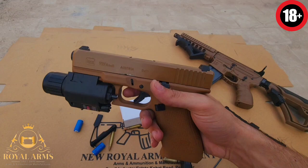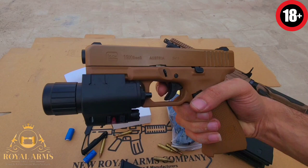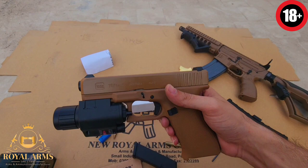الحمدللہ ہماری weapon خالی ہے، magazine اس کی باہر ہے۔ safety بہت ہی لازمی ہوتی ہے — اس میں ایک چھوٹا سا lock لگا ہوتا ہے۔ جیسے کہ آپ دیکھ رہے ہیں، جب تک یہ press نہیں ہوگا، یہ پیچھے نہیں جائے گا۔ جب آپ اس safety کو push کریں گے تو یہ ready to fire ہو جائے گا۔